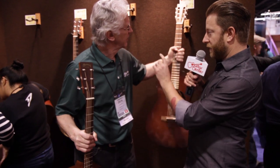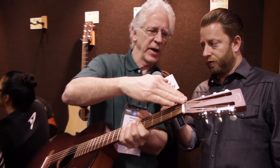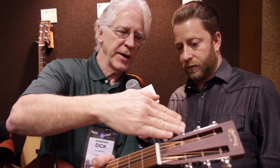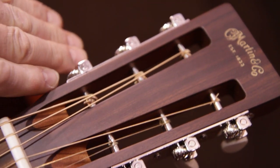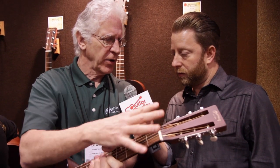The benefit of the slotted headstock is greater string tension. The slotted headstock actually doubles the angle across the nut. Normally a post is sticking up and the string is coming in at about 15 degrees, but with the slotted head it's diving down at almost 30 degrees, and it puts more pressure on the nut and changes the tonal dynamics.